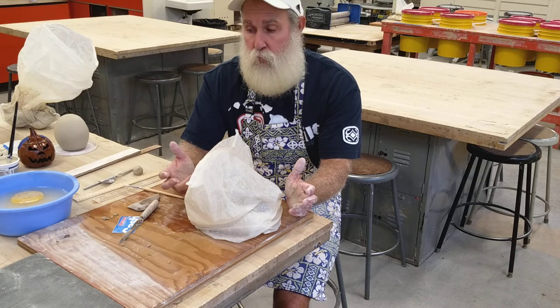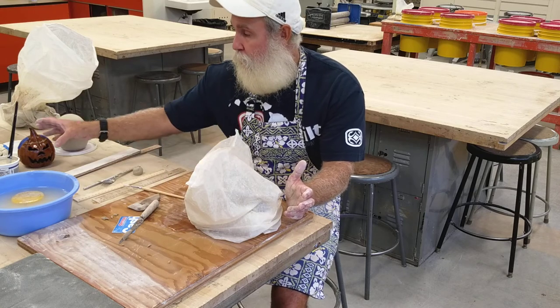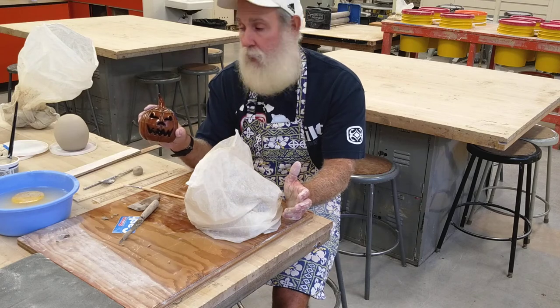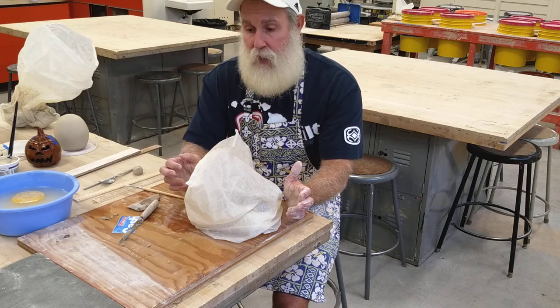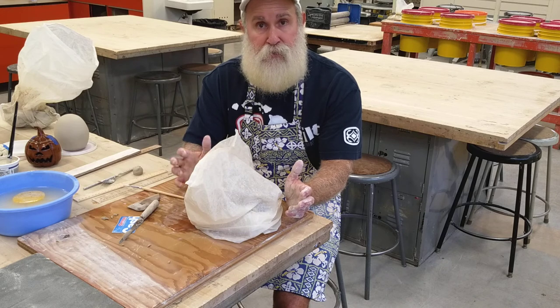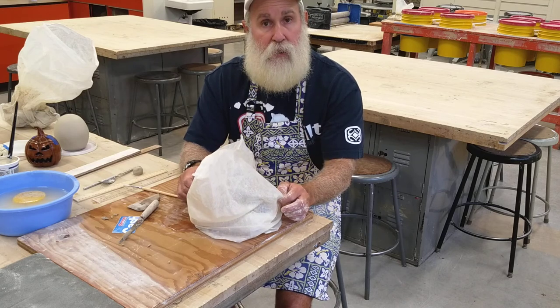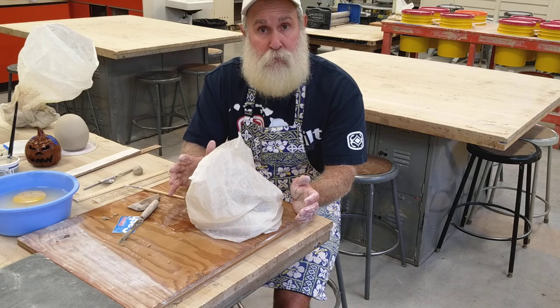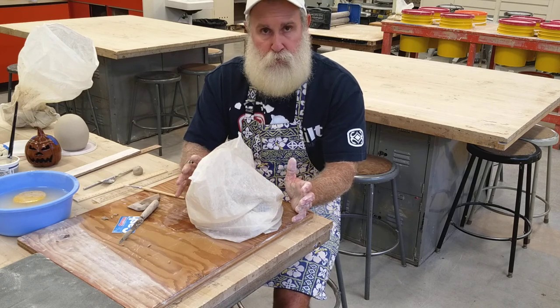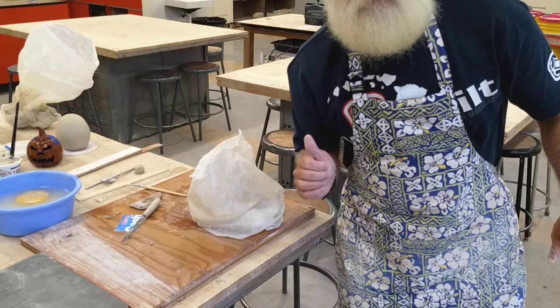While it's drying you can work on other things or sketch designs for your jack-o-lantern face. That's it for today. When it gets leather hard I'll be back for the last part of the video showing how we cut it open, take out the newspaper, clean it up, cut out the face, and do all the finishing work. We'll cover that in one or two more videos. Be patient and let it dry naturally — don't try to speed it up, it makes it much easier. Have a great day, see you in the next one!